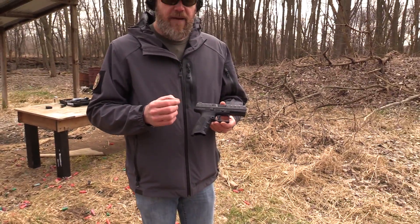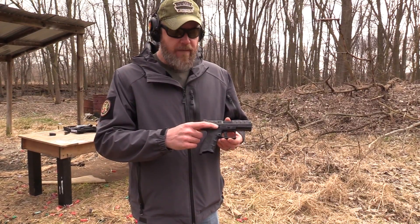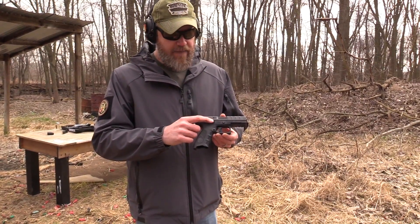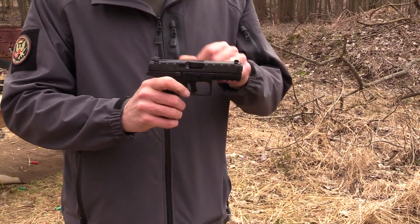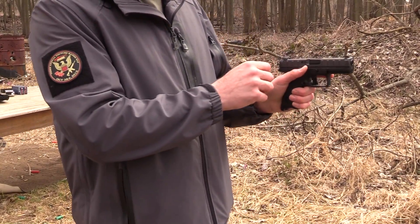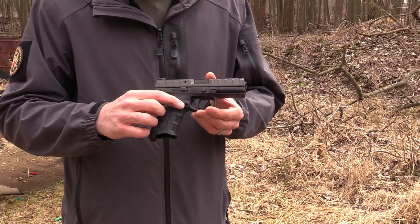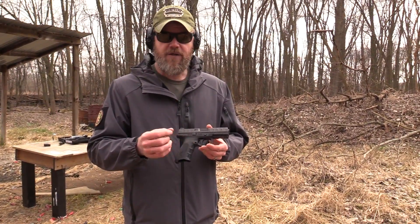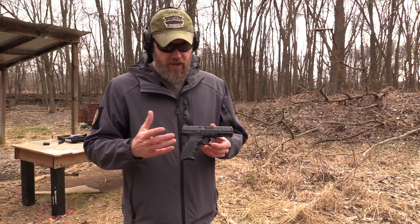The gun is mostly ambi. It has an ambi slide stop — on the right side of the pistol I can release the slide with my index finger, or of course on the other side as well, and conversely you can lock it open by pushing up. The magazine release is something you can turn around yourself without sending it in for service. With a simple punch you can reverse the magazine release so if you are a left-handed shooter, the gun becomes a left-handed shooter's gun.